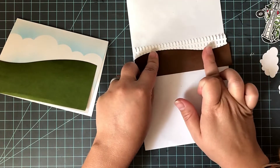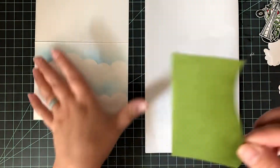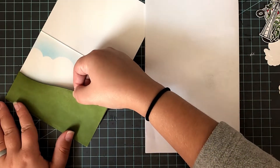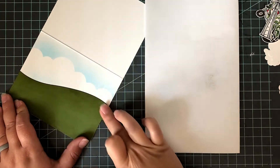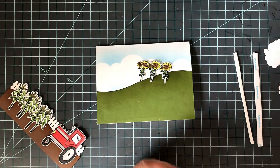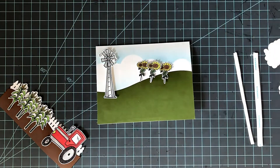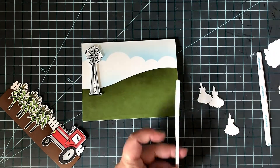With that hill border, I wanted to attach my picket fence. So on the very bottom of the picket fence — or the front of the picket fence, I should say — I put little dots of glue, and that allowed me to attach it to my mud hill, or dirt hill. Then I went ahead and placed down my grassy hill in the background with just some liquid adhesive.